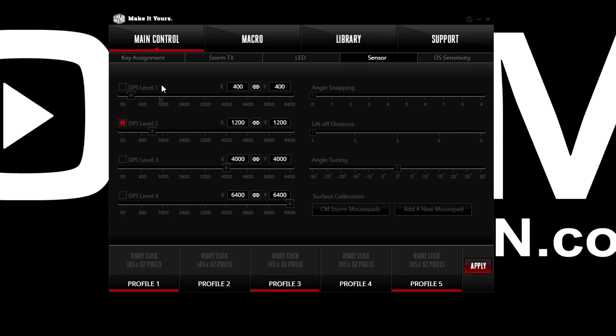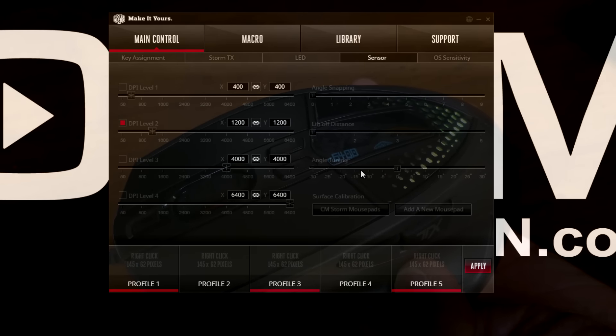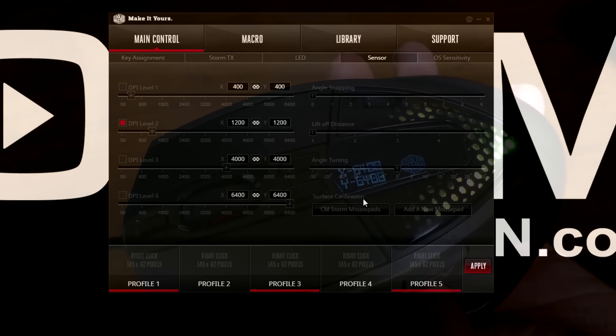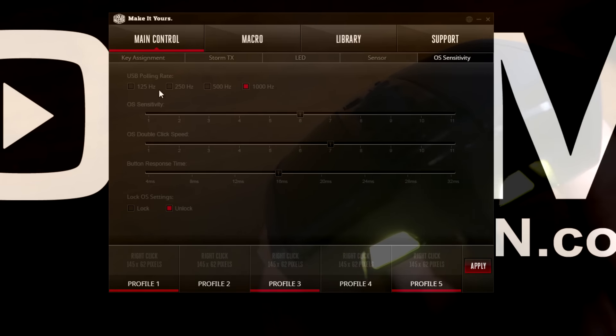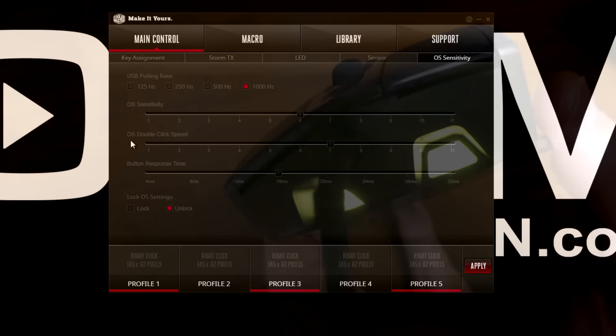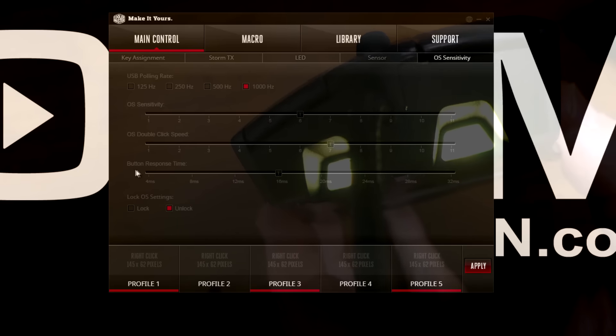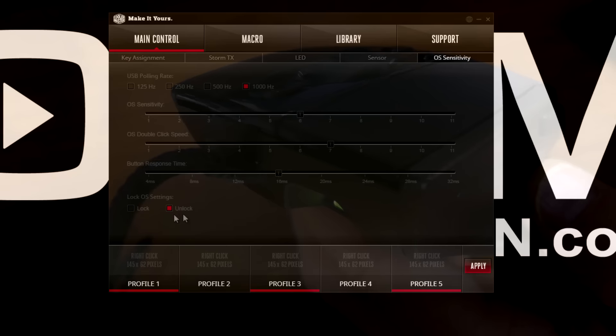In the sensor section you have different DPI adjustments, angle snapping, liftoff distance, angle tuning, and surface calibration. Within the OS sensitivity settings, you've got a number of things you can change as well, like the polling rate, OS sensitivity, double click speed, and button response time. You can lock these or have them unlocked.